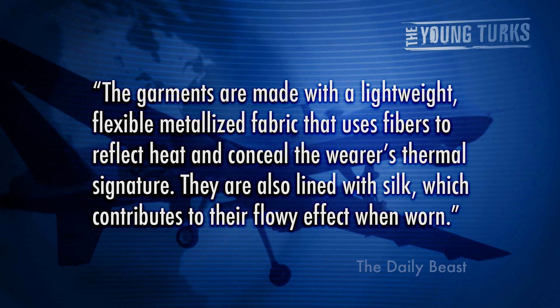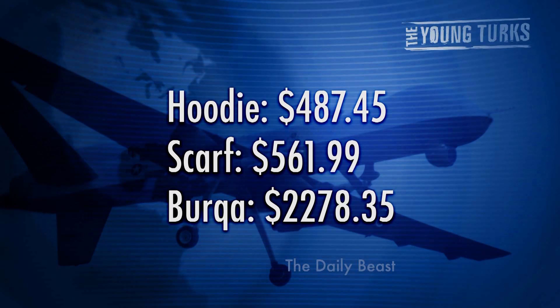The garments are also lined with silk, which contributes to their flowy effect when worn. If you're thinking about purchasing this, don't — it's about four hundred eighty-seven dollars for a hoodie, five hundred sixty-one dollars for a scarf, and two thousand two hundred seventy-eight dollars for the burka.